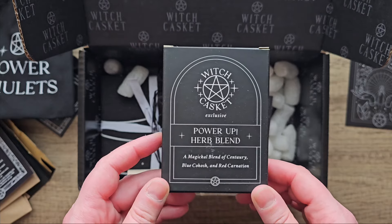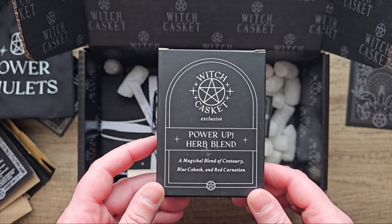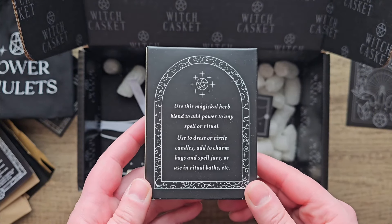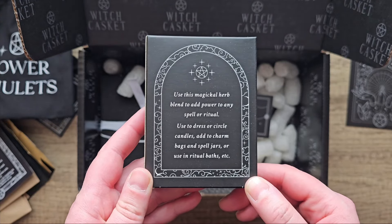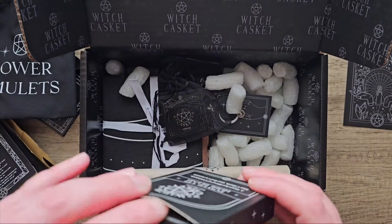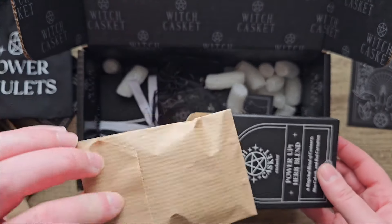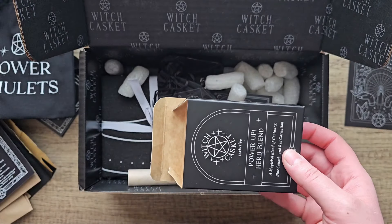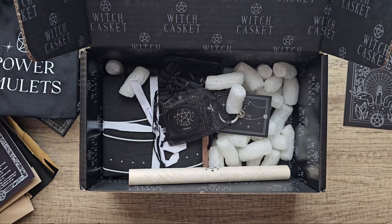What's this? Power Up Herb Blend — a magical blend of Sentry, Blue Kahosh and Red Carnation. Use this magical herb blend to add power to any spell or ritual, to dress or circle candles, add to charm bags and spell jars, or use in ritual baths. It smells really nice. There's a lot of herb things in this box so far.